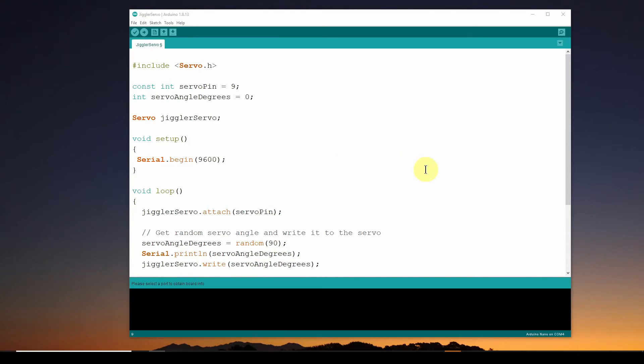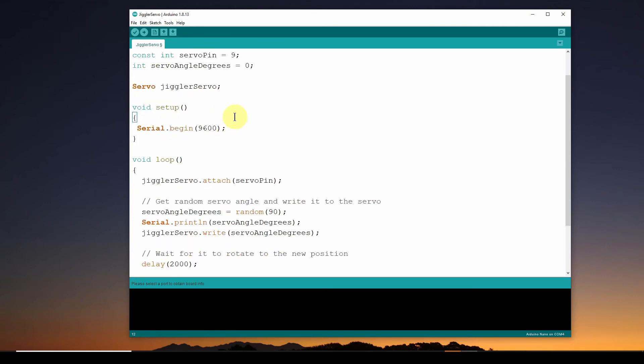Here is the Arduino Nano sketch we're going to use to control the servo. Functionally it's almost identical to what we had for the Raspberry Pi, just different code. First we do a #include servo.h to bring in the servo library. I've defined the servo pin as number 9 with a constant integer. The servo angle is initialized to 0 degrees. I instantiated a servo object called jiggler_servo. In setup, I set up the serial port to output the angle every time it changes — this is just for testing and you don't need it.